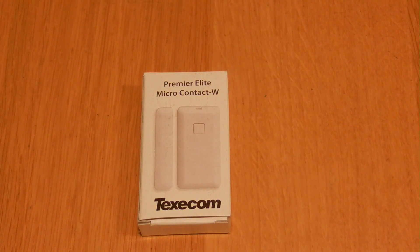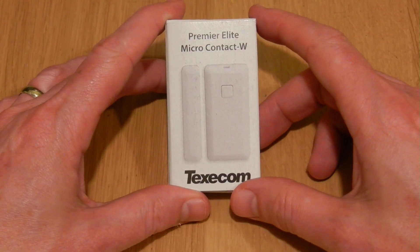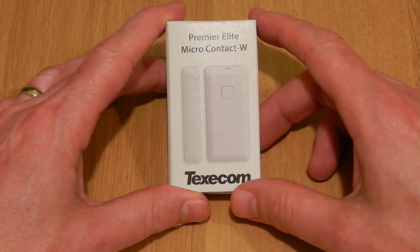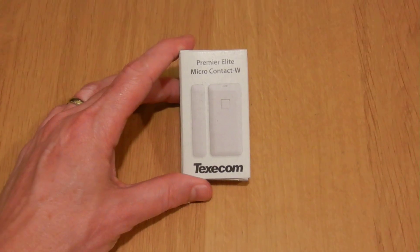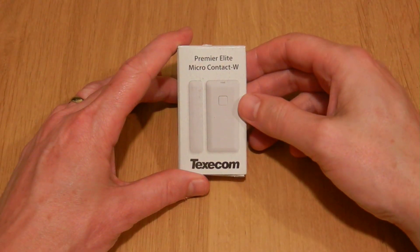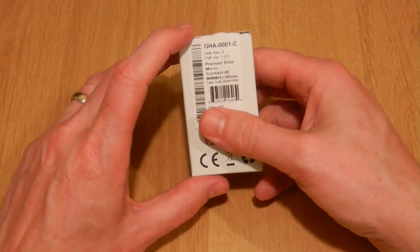This is Universal Discovery Methodology, and in the first of these videos I'm going to start having a look at some of the Texacom sensors and other goodies that I've been sent to have a look at. I'm going to write about it on the blog, but I thought it might be interesting to have a video so you can see and I can tell you what I think of them. Starting with the first one today is the Premier Elite Micro Contact W, which is a Ricochet sensor — a wireless contact sensor for use with the Premier Elite series of panels.